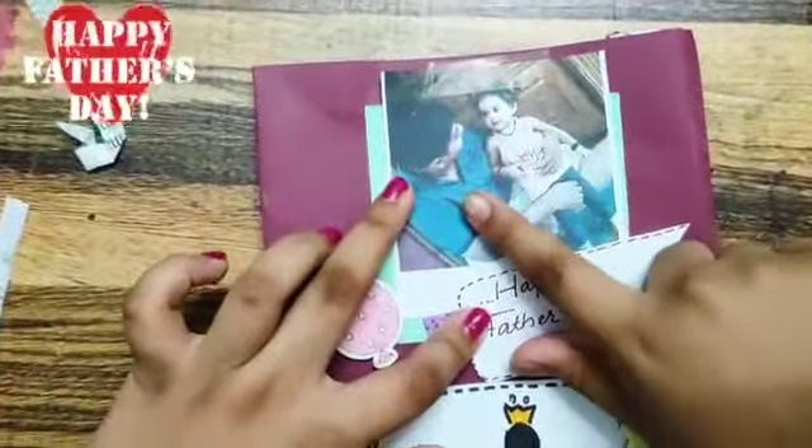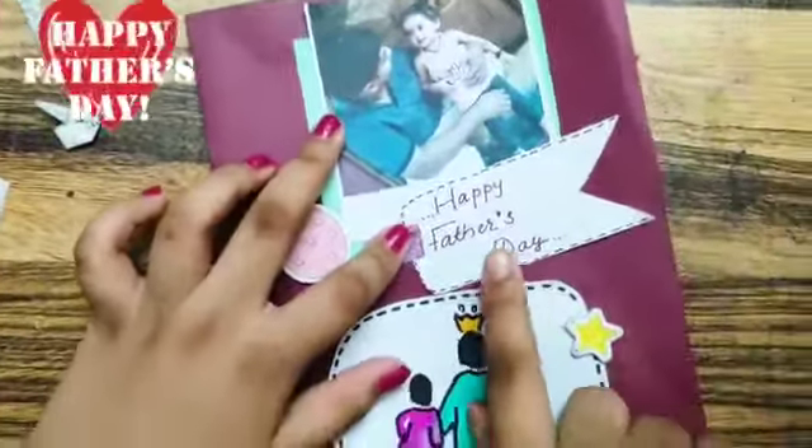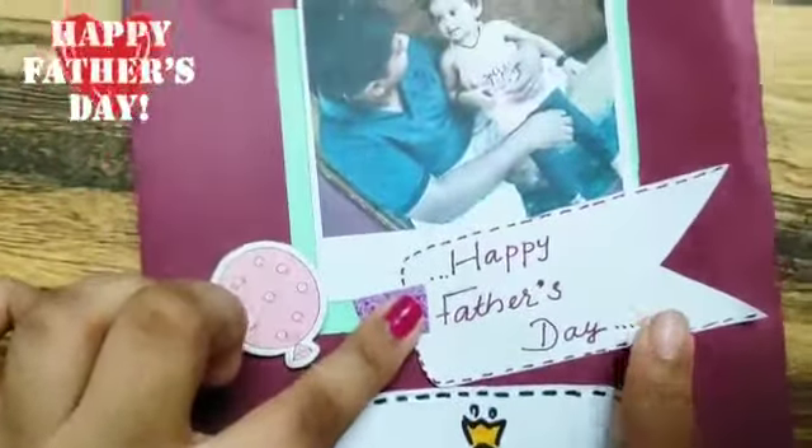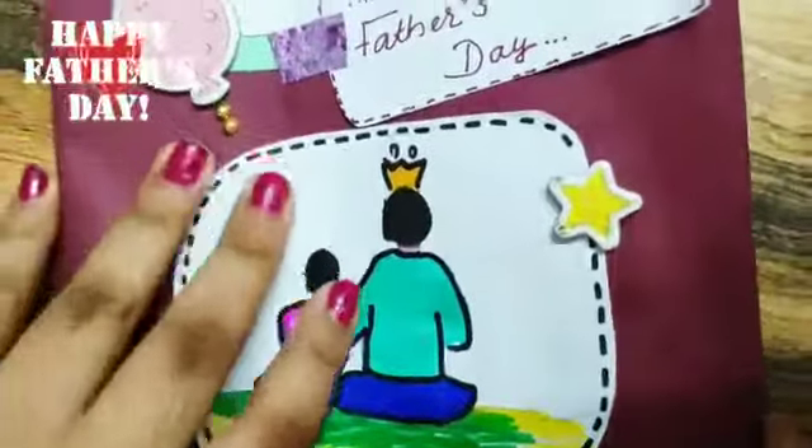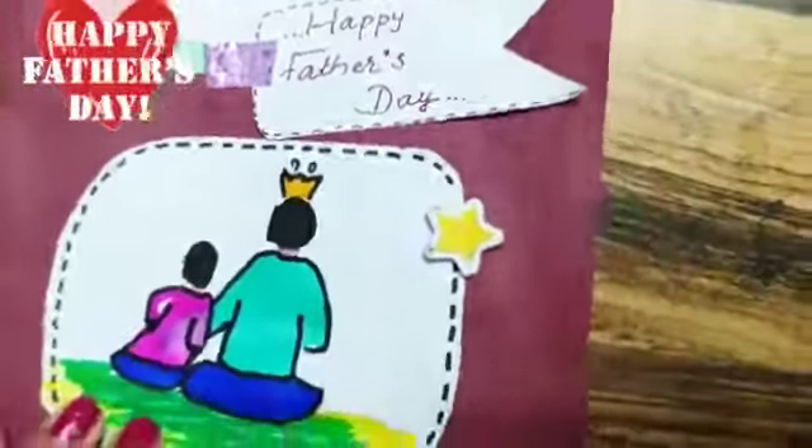So here we have a photo of me and Papa, and I have written 'Happy Father's Day.' We also have a small drawing here. I have made it with brush pen.